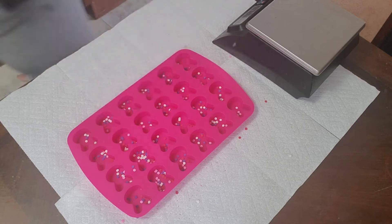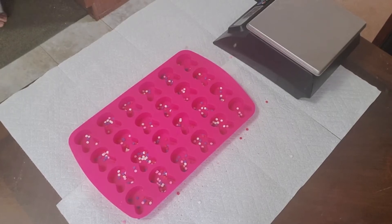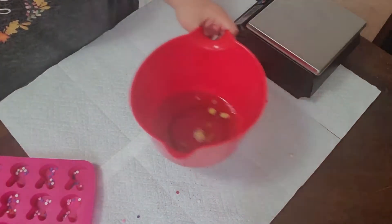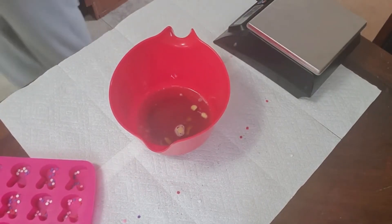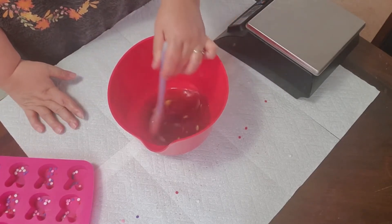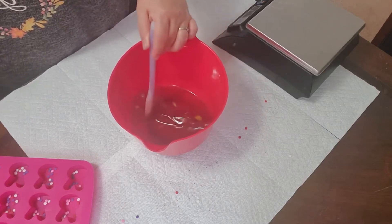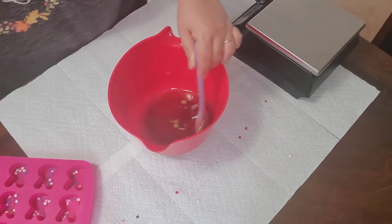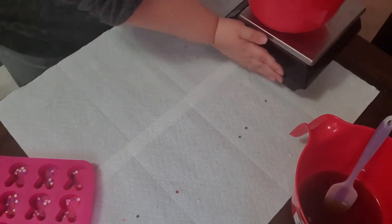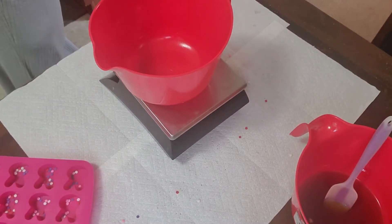Let's see how our cocoa butter is doing. Oh yes, it's nice and melty! I'm going to stir this cocoa butter around and make sure it's all melted. Now while those last pieces are finishing up melting, I'm going to go ahead and get my dry ingredients ready.